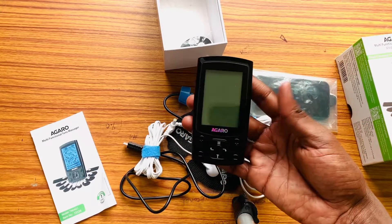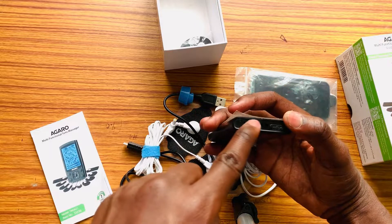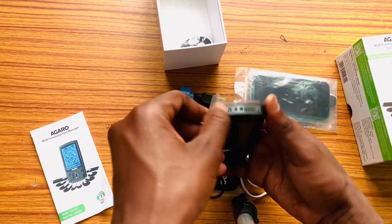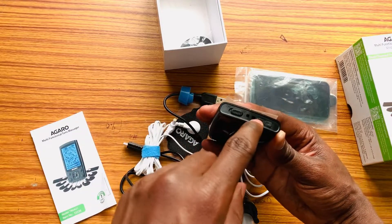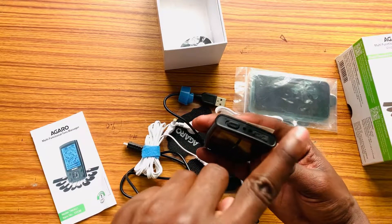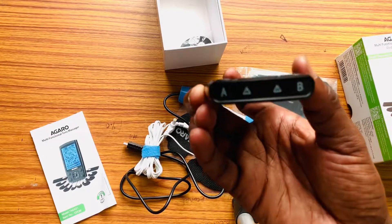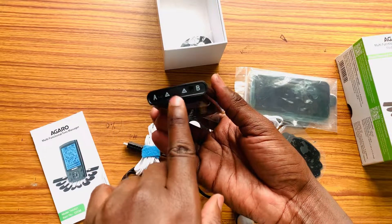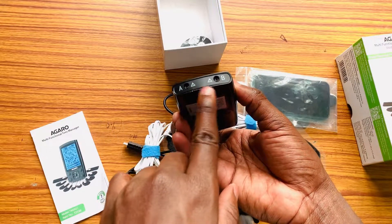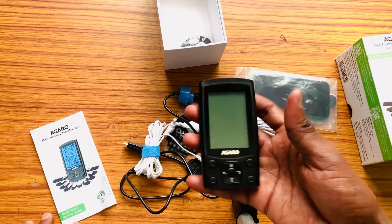Let's talk about its description. At the top here, you will see a switch button — this way it's on, and this way it's off. If you want to plug it in for charging, you put it here, and there are some indicators while it is charging or when it is full. Here you have channel A and channel B ports, because it is a dual channel port device.